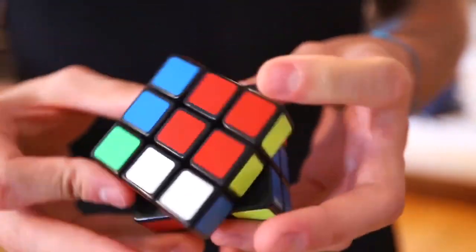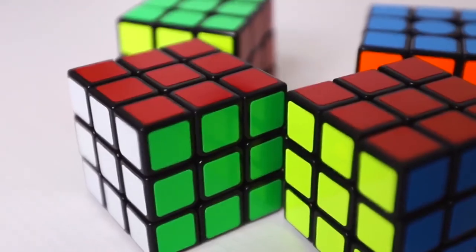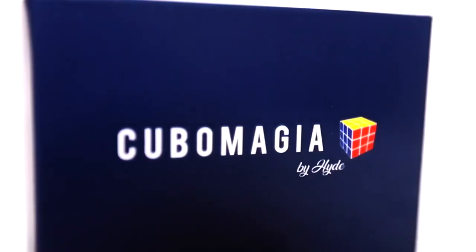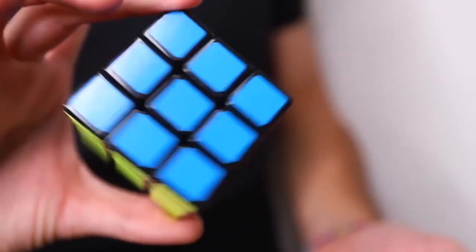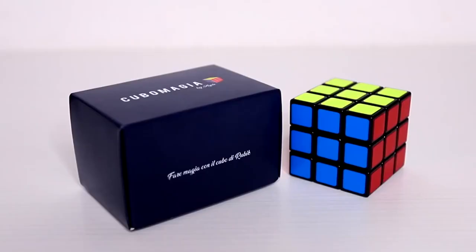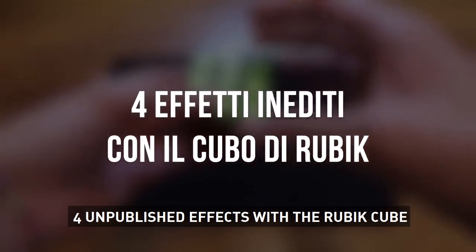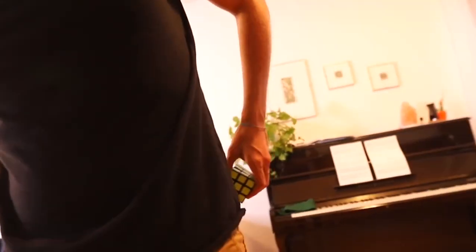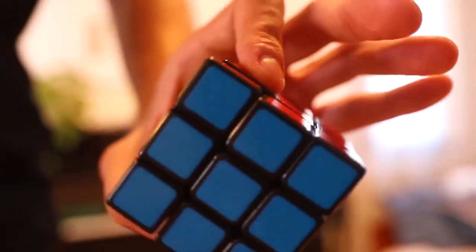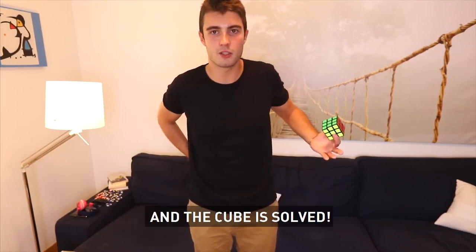Thank you for joining us. Vi mostro come. Mi basta anche solo passarlo così dietro la schiena e il cubo, come vedete, si risolve.